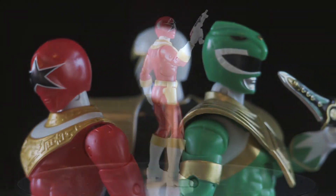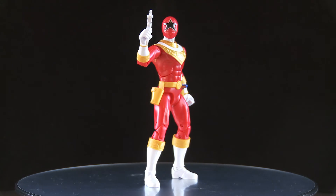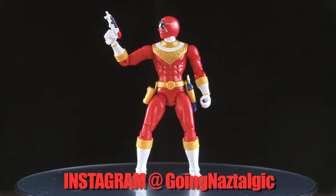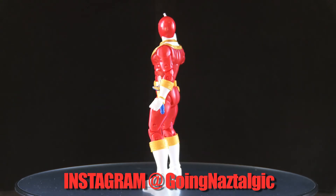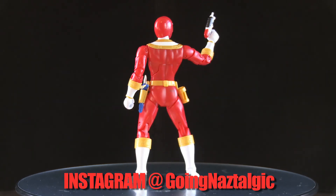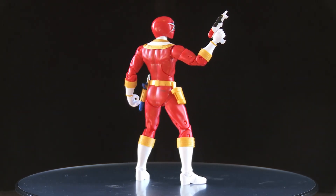That'll do it, guys. Thank you so much for watching. All my contact information is in the description below, so shoot me an email or look me up on Facebook. See you guys later.